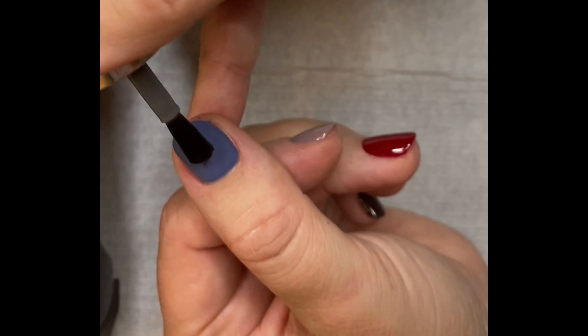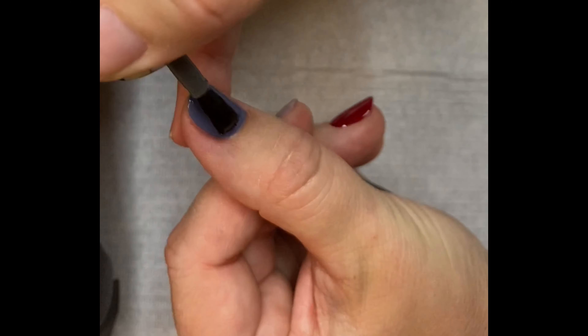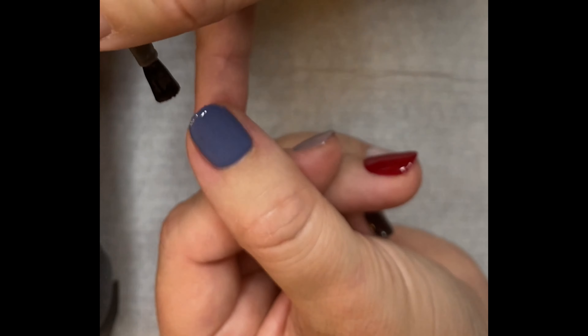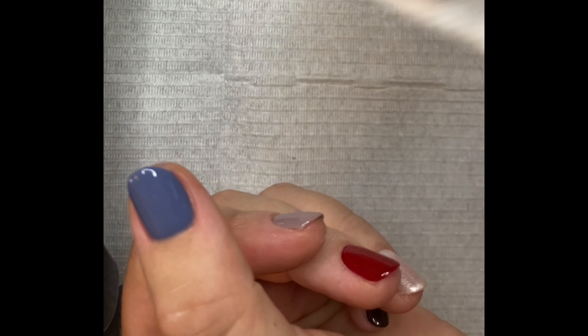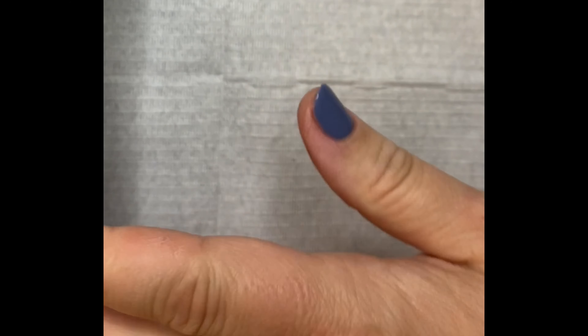Now you're going to apply your top coat. Cover all of that colour on your nail and cure. Now wipe over the nails with your IPA to remove the sticky inhibition layer.